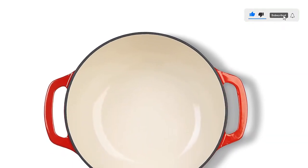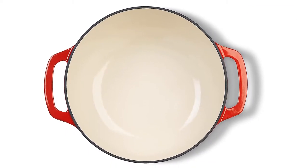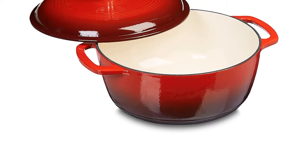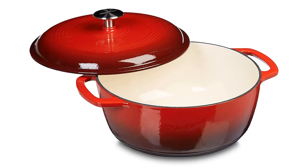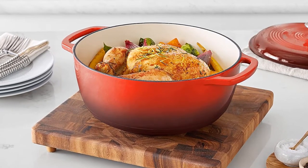It holds 6 quarts. This medium dutch oven serves 4-6 people, perfect for tossing pasta, frying chicken, or making soup. It has some of the advantages of a non-stick pan combined with some of the advantages of a regular heavy cast iron pan, with a few disadvantages.